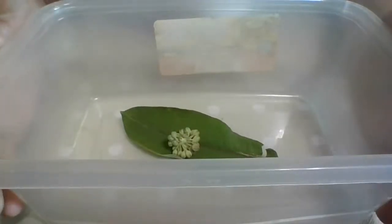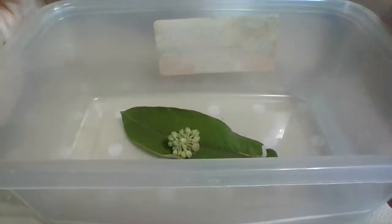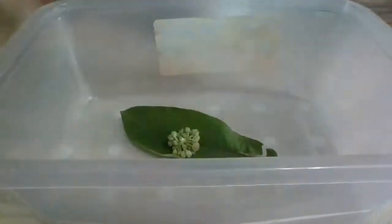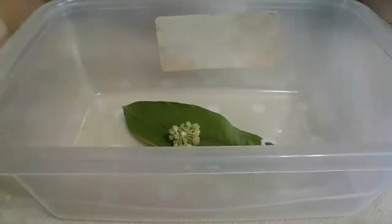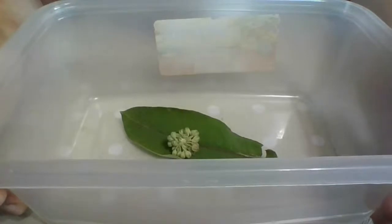The reason you leave it in a container is because spider mites or anything else will go after the egg and kill it. I actually have a lid here and I keep the lid on it until it actually hatches. I still keep the lid on it until it's big enough, and then I have a butterfly cage. I'll be putting them in a butterfly cage once they hatch.